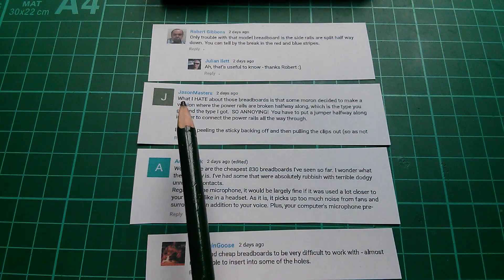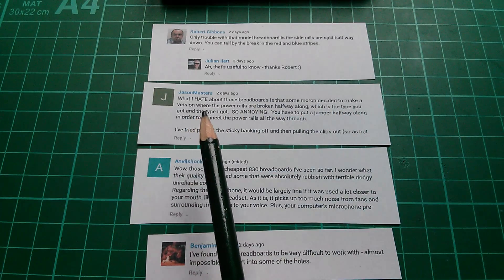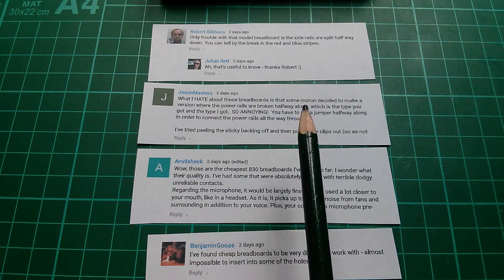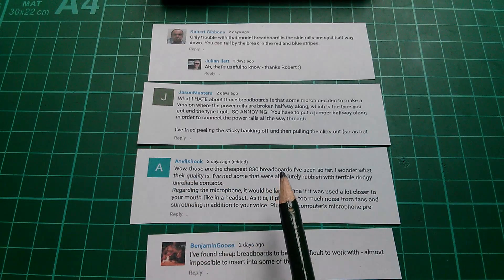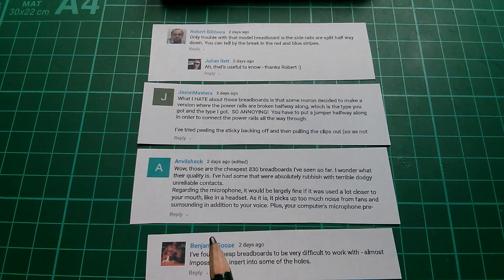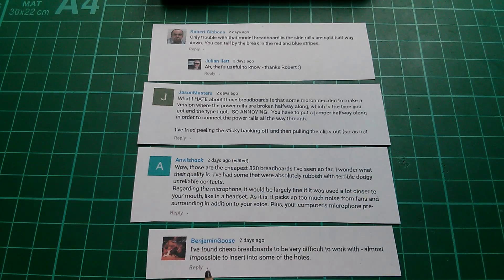Jason Masters says: what I hate about those breadboards is that some moron decided to make a version where the power rails are broken halfway along. Anvil Shock says: wow, those are the cheapest 830 breadboards I've seen so far — I wonder what their quality is. I had some that were absolutely rubbish with terrible dodgy unreliable contacts. And Benjamin Goose says: I found cheap breadboards to be very difficult to work with, almost impossible to insert into some of the holes. Well, let's try it.